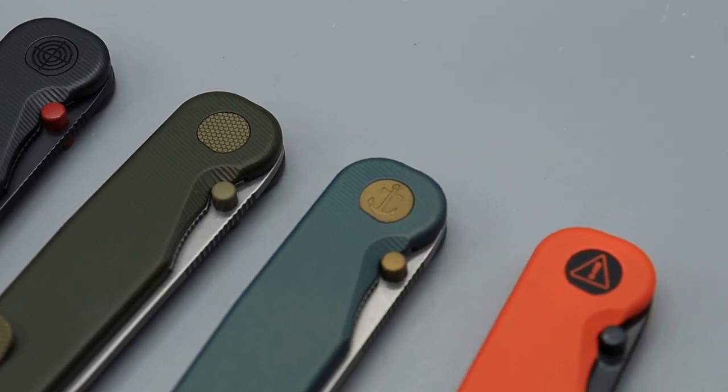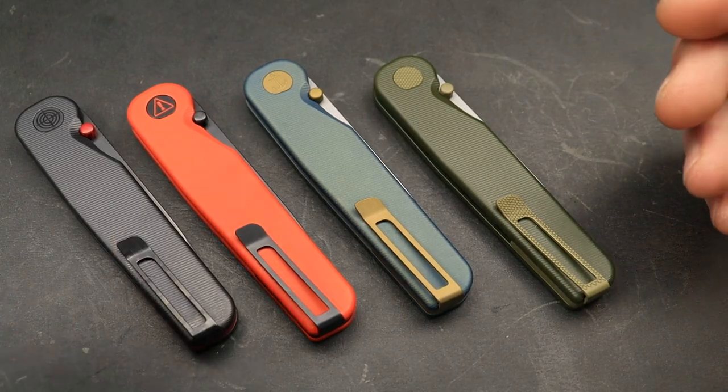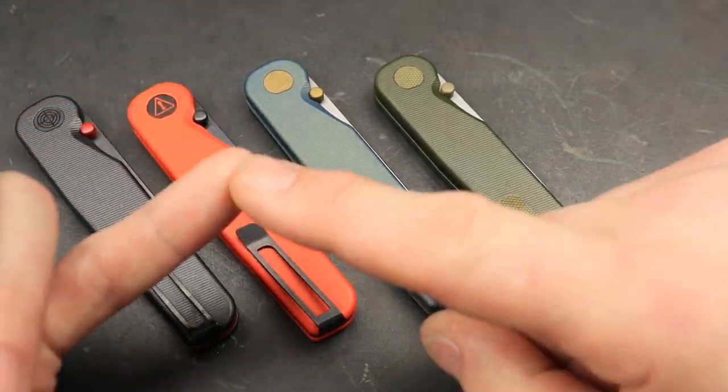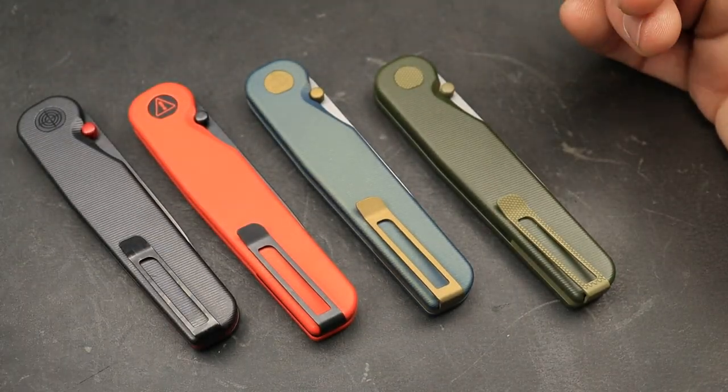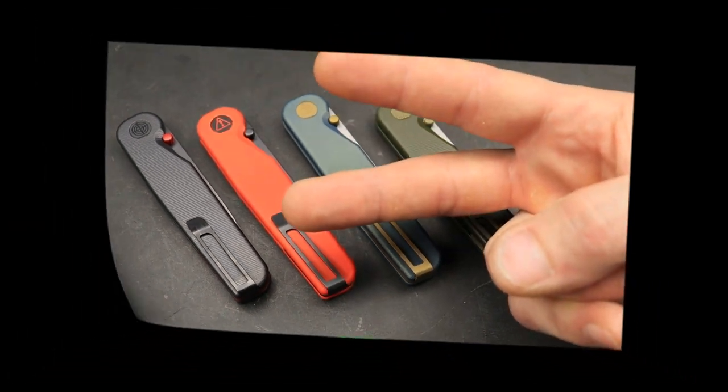Everything will be linked down in the description for you guys. If you guys do want to get on one of these, I think they're awesome. USA made — if you don't know about them, go and watch reviews on them. There's plenty of videos on them. I love you guys. Thank you guys for watching. Peace.